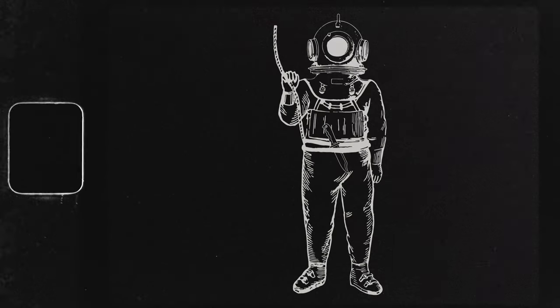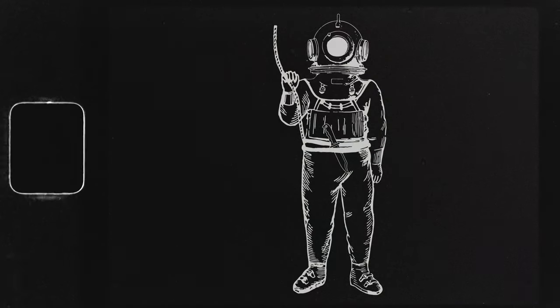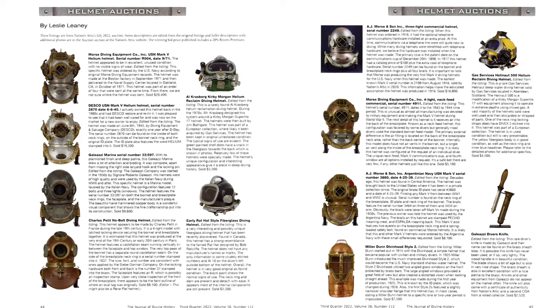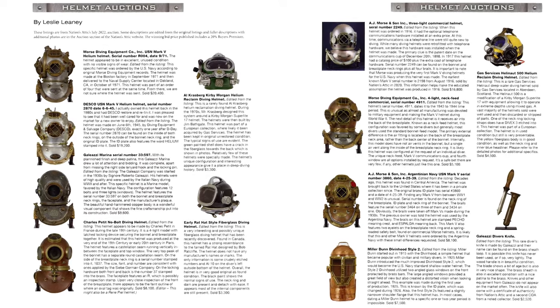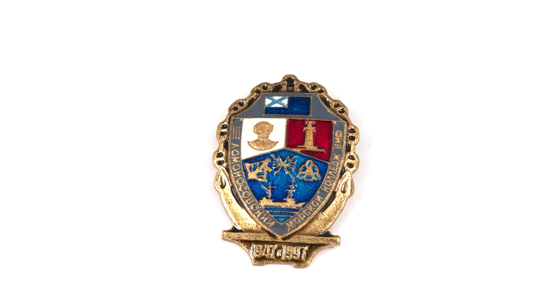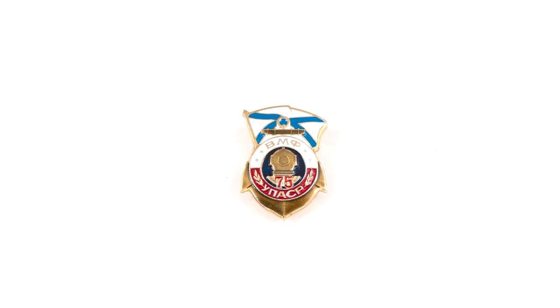These three-bolt helmets are popular with international classic diving equipment groups, as the helmet, dress, boots, weights, knife, and other accessories are all fairly easy to acquire from the various internet sites that sell surplus Soviet military equipment. In addition to the actual diving equipment, there are several other related items available, such as these Russian military diver badges and pins.